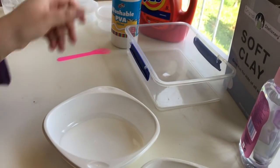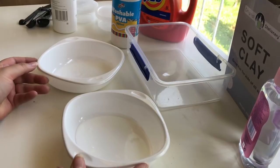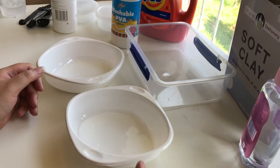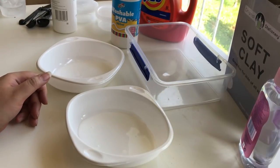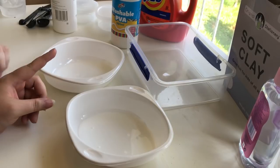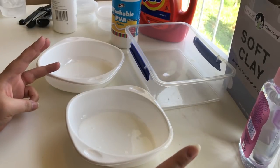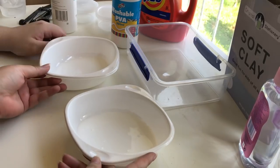Normally when I try to get into a hobby I go way too ham and buy too much stuff. This time I did the exact opposite and bought too little. I mean, it's a good start though. I've made two slimes so far — one was a fail, one was okay. So this one should be good, hopefully, by process of elimination.